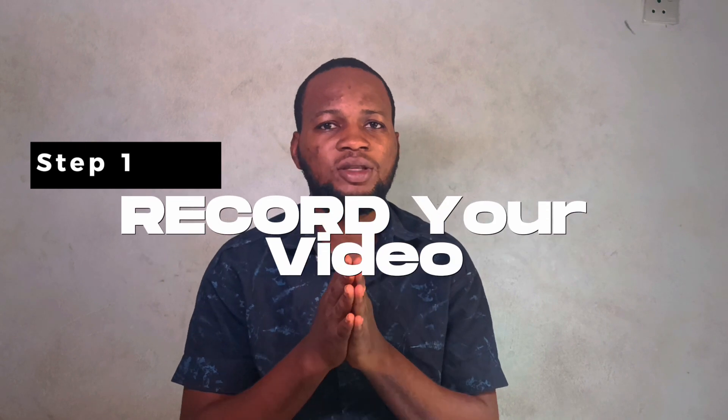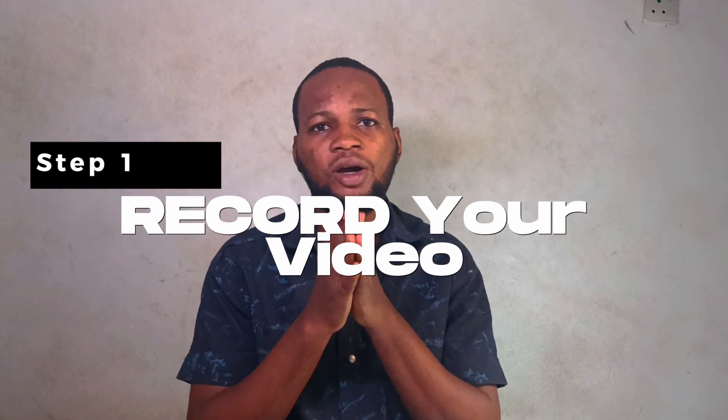If you have a cheap microphone or any inexpensive microphone, you can still use it and then use AI to enhance your audio. The way I make my sound better is I first record myself — that's the first thing you have to do. Before recording, know that the closer the phone is to you, the better the sound.